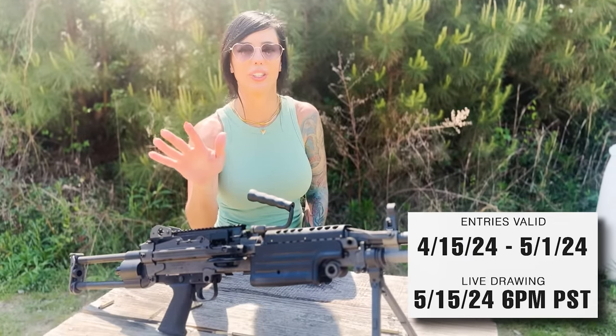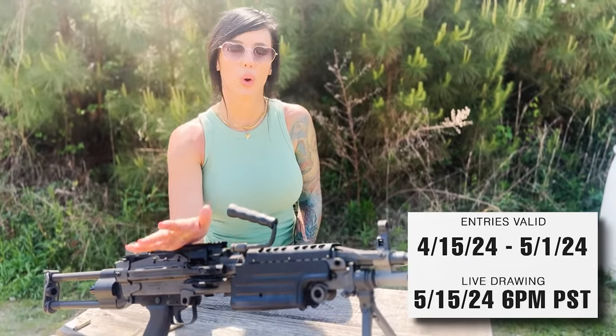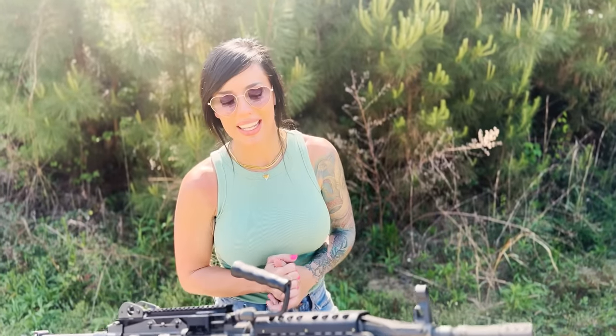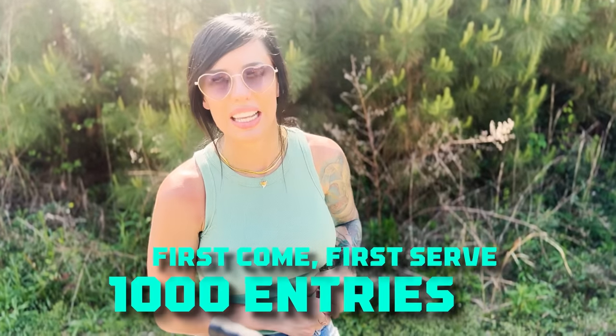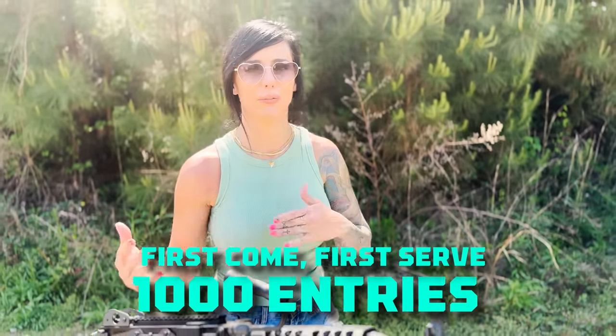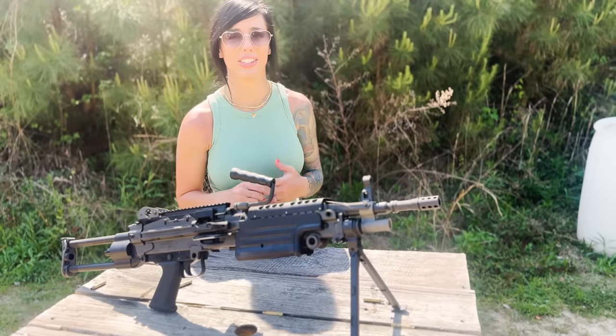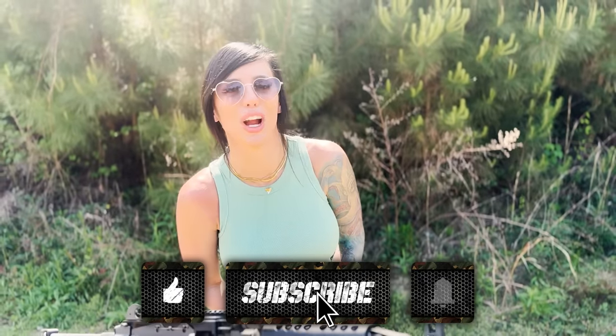The giveaway started on April 15th and we're taking entries until May 1st. We'll be doing the drawing live on May 15th on Standard Co USA's Instagram feed using a random number generator. There is only 1,000 in inventory of the triggers, so it's first come first serve — you can buy as many as you want, there is no limit. Good luck everybody, and thank you all so much for watching. Don't forget to like, subscribe, and hit that notification bell, and I'll see y'all next time.